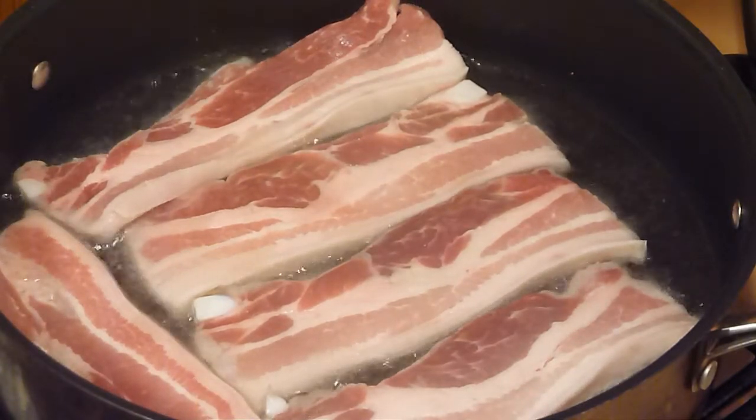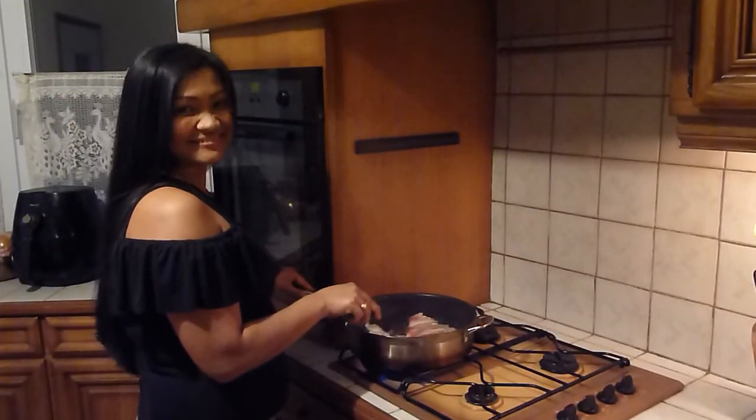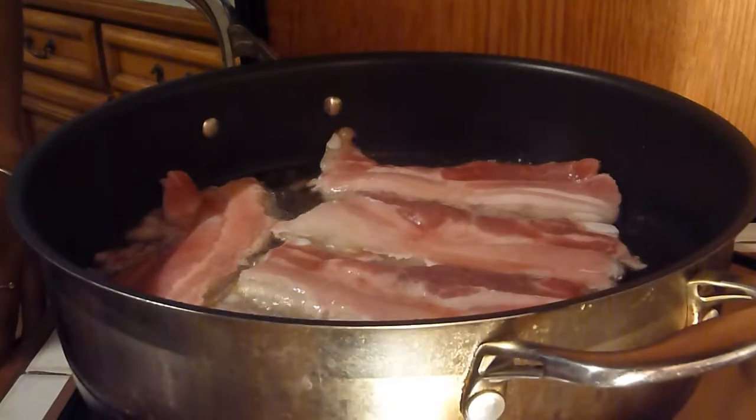Now turn the heat to medium. Wow, this looks lovely. After 10 minutes, just turn the pork belly over.